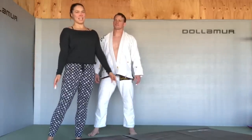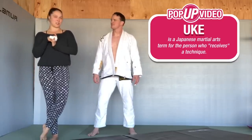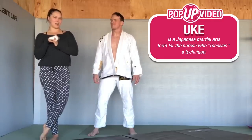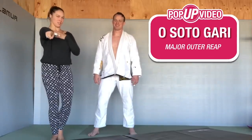Hey, this is Wanda Rousey for the Athlete Library. This is Ricky Lundell, my uke. And this is how we start judo with Osoto Gari — my first throw that I ever learned, and your first throw that you're ever going to learn.